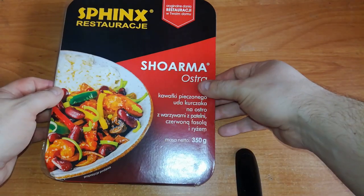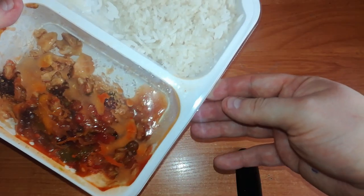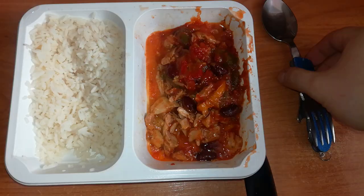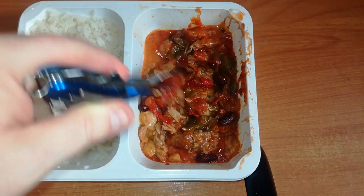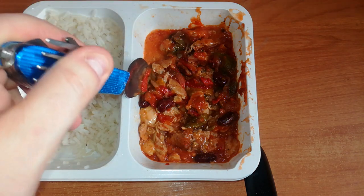Let's check how it looks before we heat it — it doesn't look very tasty. Rice and the shawarma. And it's done. Looks kind of like a mess, but at least it has its colors. So there's nothing else to do but taste it.